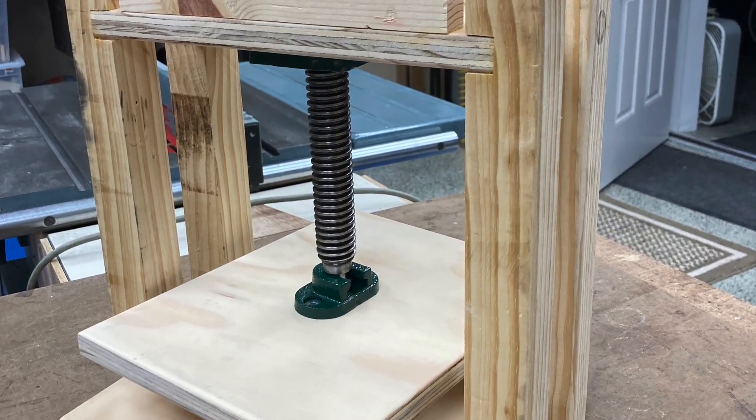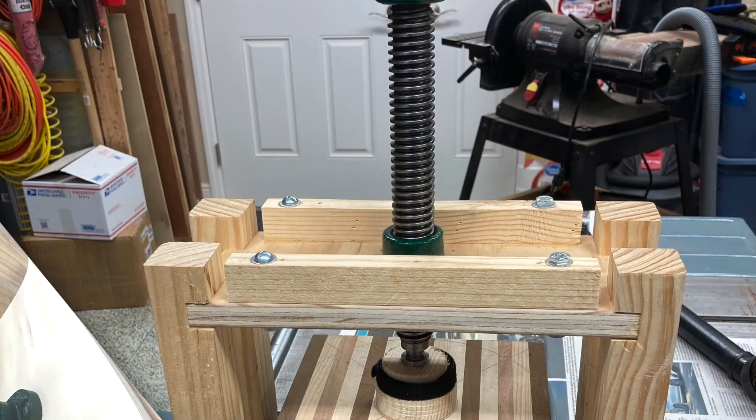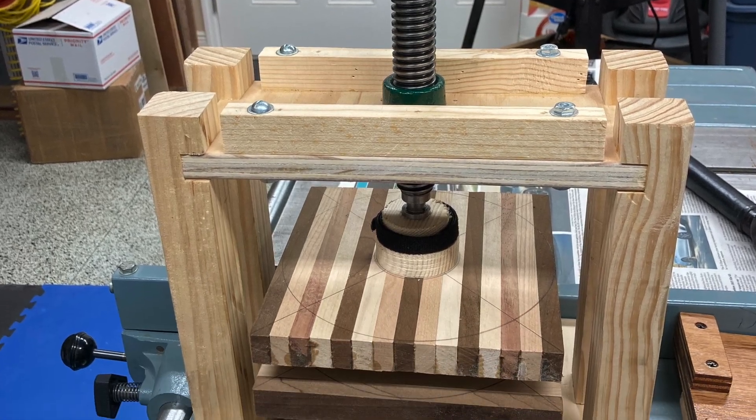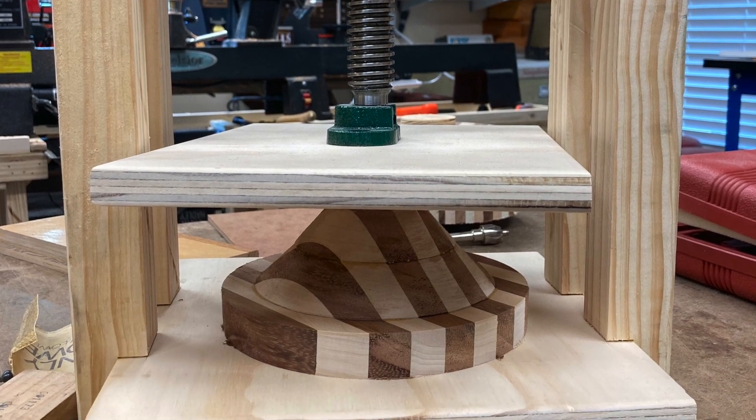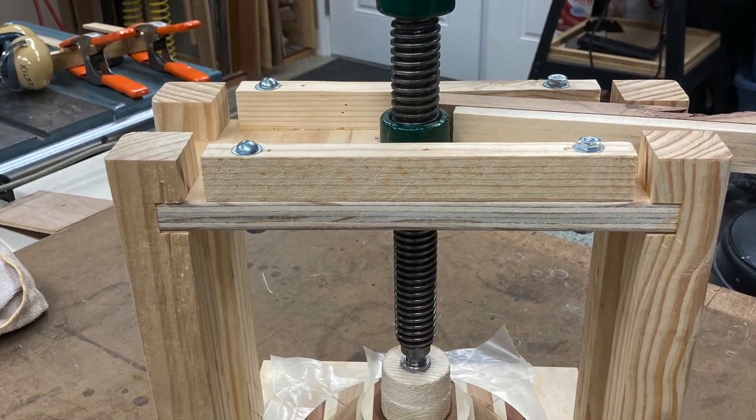Now we come to the clamping press — another internet find. Scrap wood is a woodworker's best friend. The only expense was the shoulder vise screw from Lee Valley.